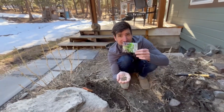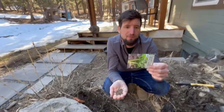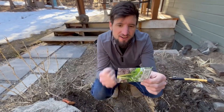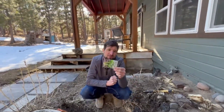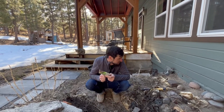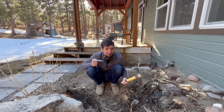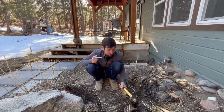Planted these in the springtime. It is March and we've got some beautiful seeds. This is Ford Hook Giant Swiss Chard. On the back it says sow seed outdoors in full sun in early spring as soon as the soil can be worked. And guess what my friends? Backyard with Bradford — the soil can in fact be worked.